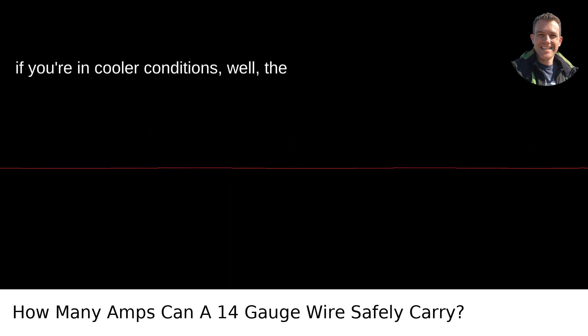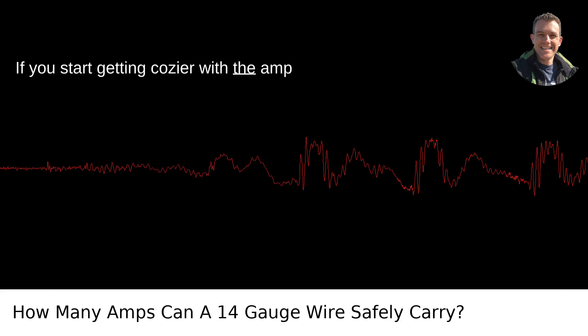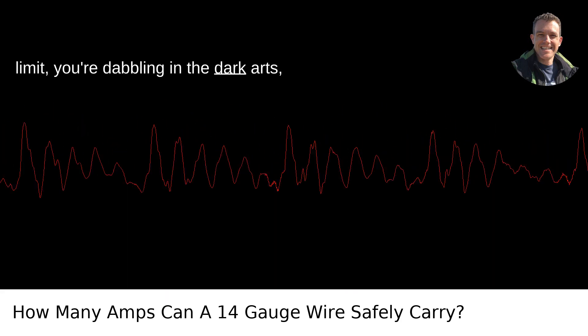In contrast, if you're in cooler conditions, the ampacity doesn't increase. That 15 amps isn't just a rough guide — it's a ceiling. If you start getting cozier with the amp limit, you're dabbling in the dark arts, my friend.